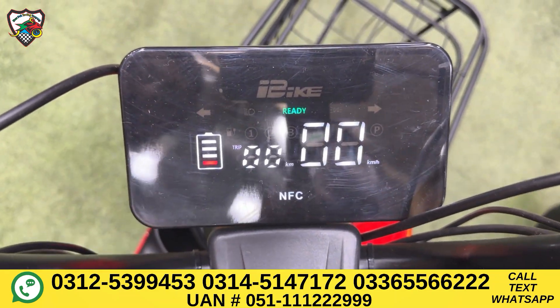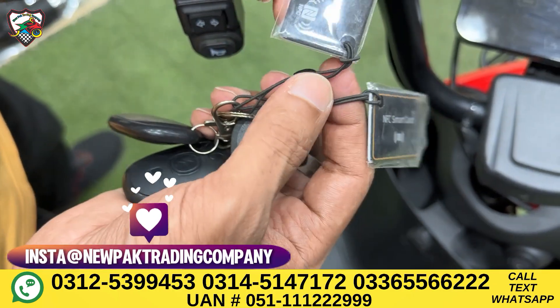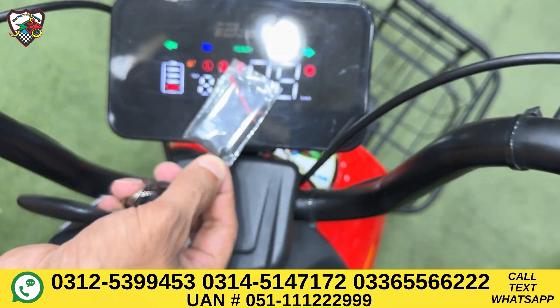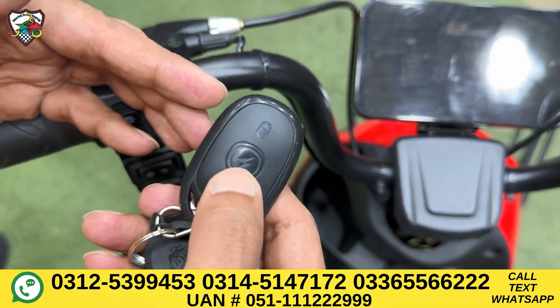With this bike, there's a 3-in-1 security system. The first one is NFC — Near Field Communication. You can easily start the bike using NFC. The second one is a built-in security system.